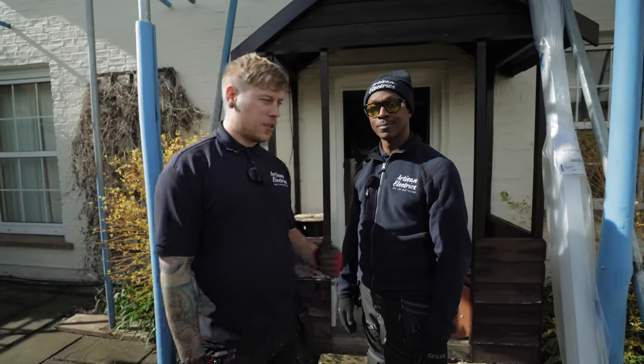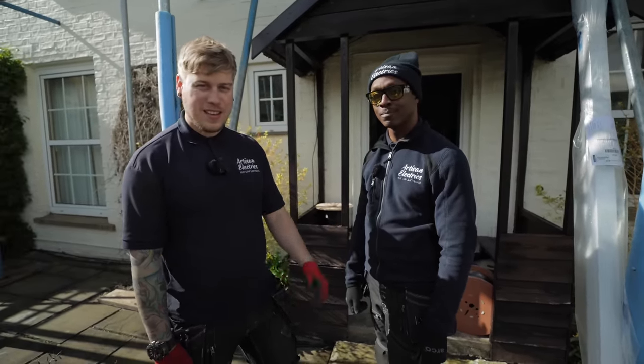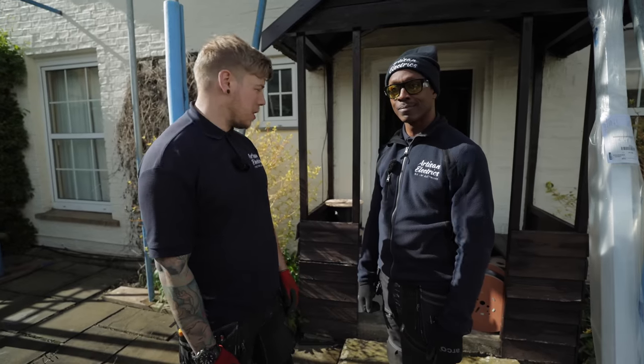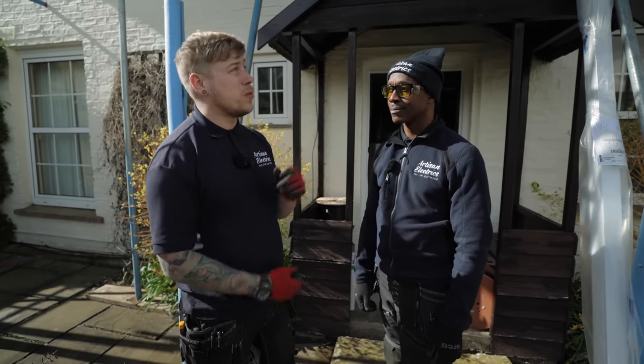That's us done for today, we're just going to start packing up. Thanks to Wayne for giving me a hand - he's going to be back in the office tomorrow. Me and Max will be back with the roofers, and hopefully the weather stays clear and we'll get all the rails on.